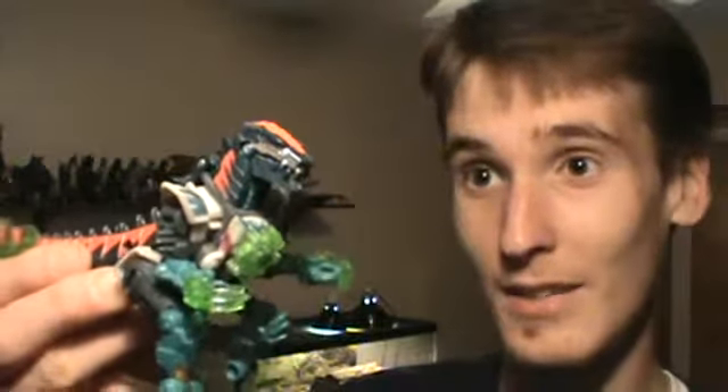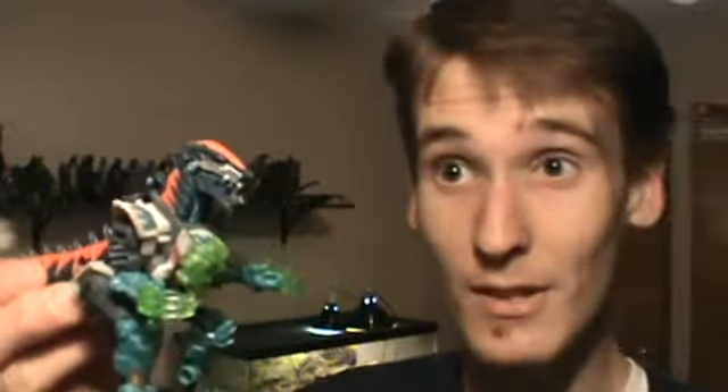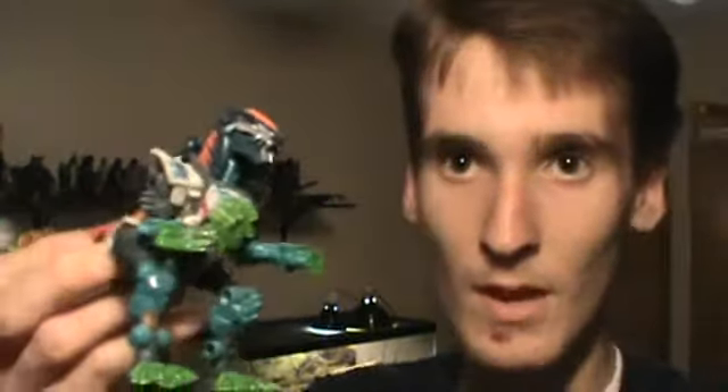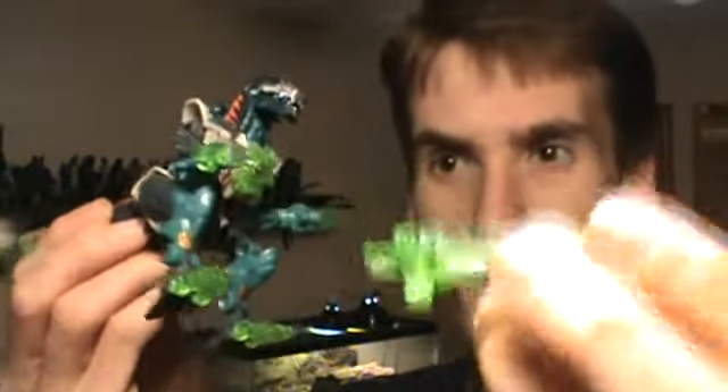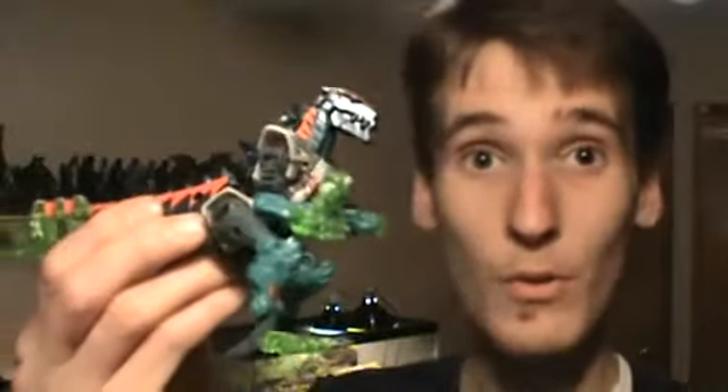They're sort of like Vehicons from Transformers Prime — just one of a bunch of faceless drones. I know I love characters on Transformers, and it's really sad to have a really cool looking guy like this not actually have much of a character, but it's something I'm willing to let go because I just like him a lot. Overall, really cool alt mode.